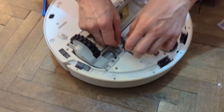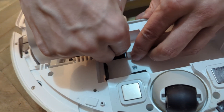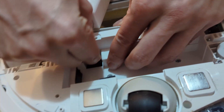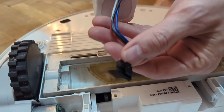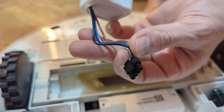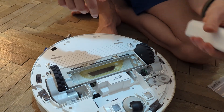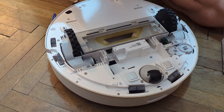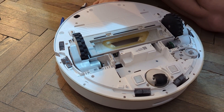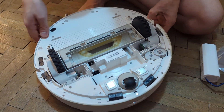I will pop the battery out - what you have to do is basically press on it and pull gently and it will come out. This is the connector. Also the battery is really easy to replace. Now there are some additional screws that we need to remove in order to access this part.